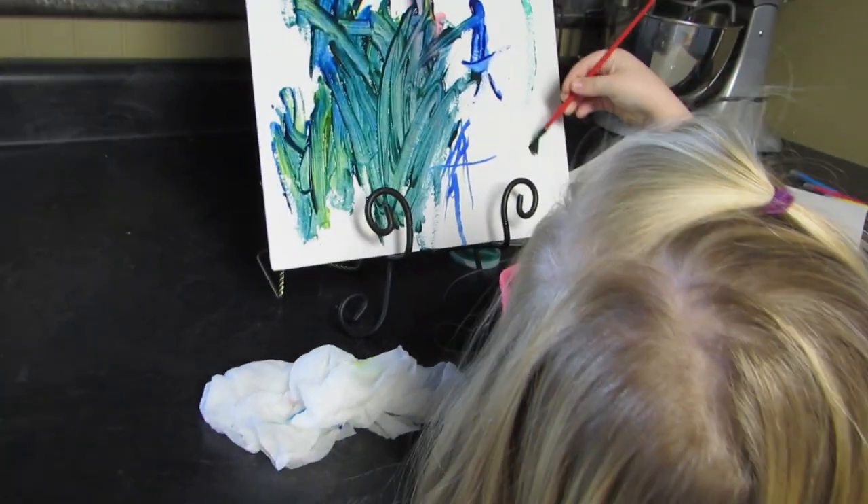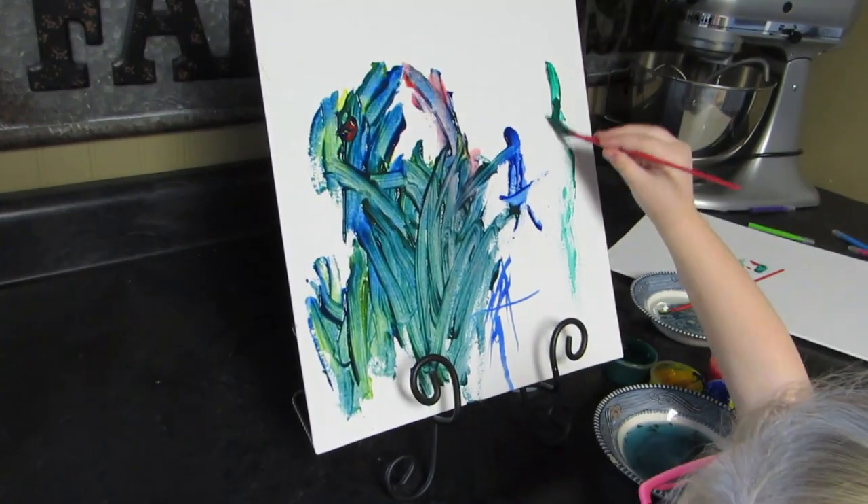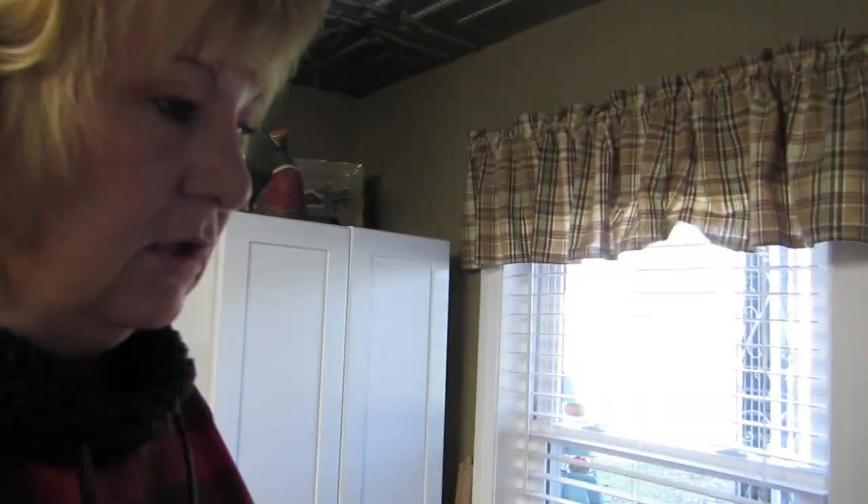My granddaughter had a birthday party at the mall — it was like a paint and sip for kids. Gia really, really enjoyed painting. So I went to the Dollar Tree and they have these canvases — a blank one for a dollar. These hard canvases so they can paint. Gia is gonna spend the day probably painting.